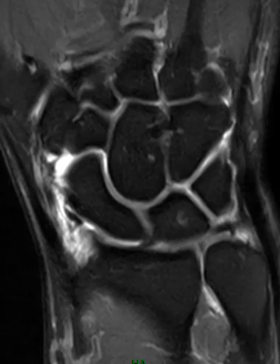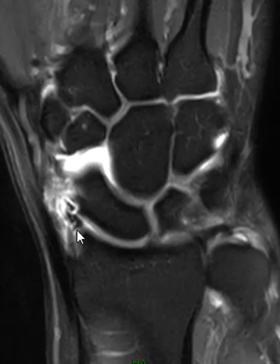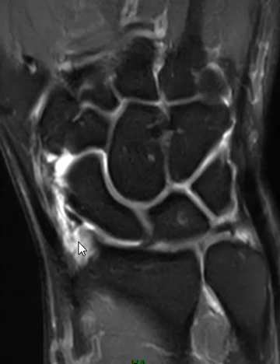Hello, this is Dr. Gay from First Look MRI, and this is a quick video about the radioscafocapitate ligament. There's a ligament over here in the radial styloid. This is the radial styloid, and off the edge of it on the palmar margin there's a broad band. It's kind of thick — the attachment — and it attaches to the scaphoid and capitate bone. So: the radioscafocapitate ligament.